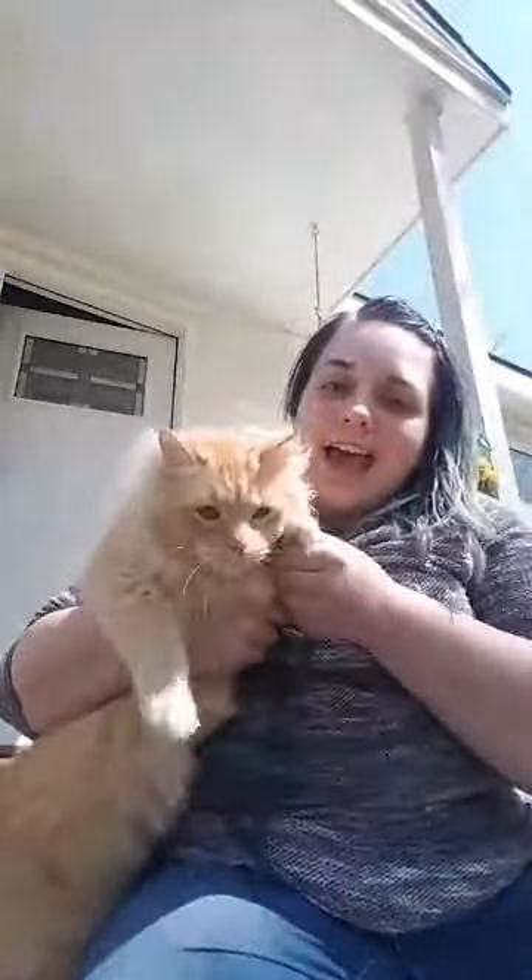Cats can actually pretty much see any color that we can — they're just a little bit muted. We're talking about that tomorrow: the difference between human eyesight, how different humans even see different colors, and the difference between humans, bees, and dogs. So we'll find out how Martin the cat sees colors. Say hi Martin — he's very fluffy and very angry that I trapped him.